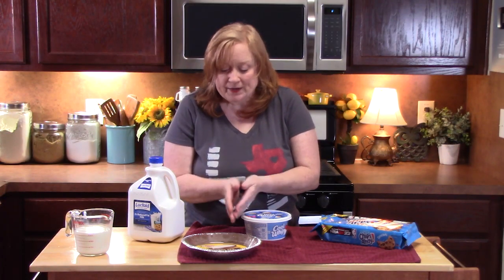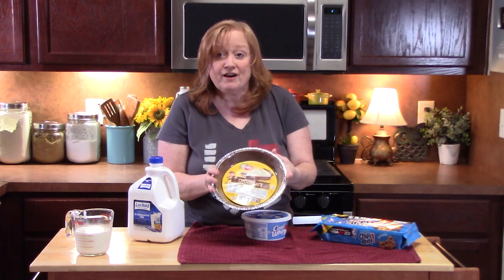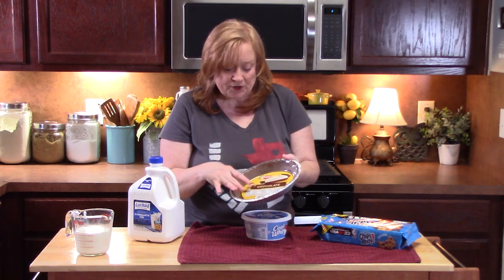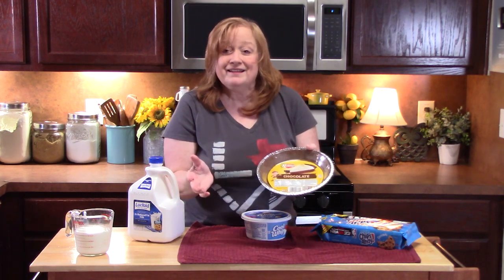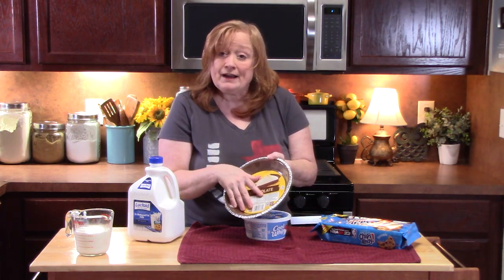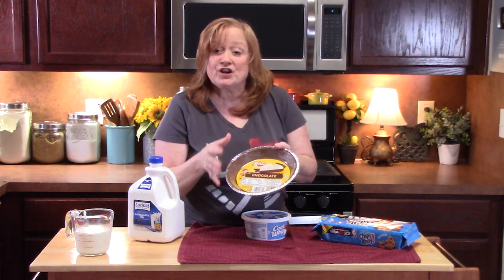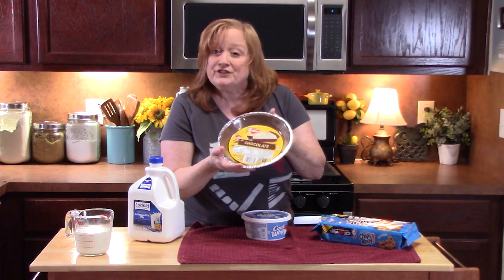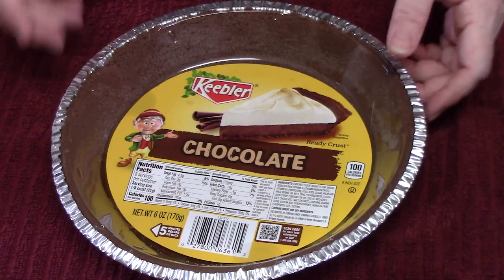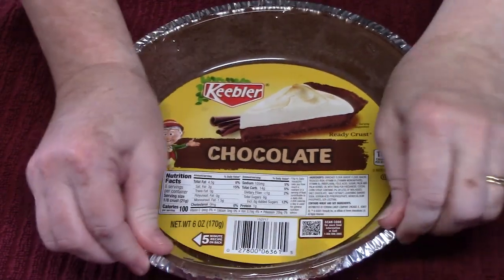What we want to do is get our pie crust ready. You want to use a prepared pie crust, one that's already baked off and ready to go. You can find these in the baking aisle of your store. I'm using a chocolate crust — it just gives it a more delicious flavor. You can also use a graham cracker crust, a shortbread crust, or even a pecan crust, whatever you can find and like. I'm going with this chocolate one.